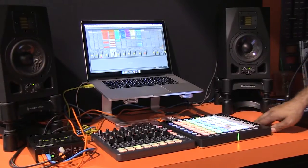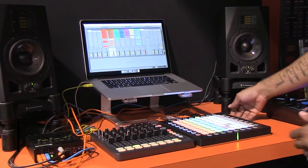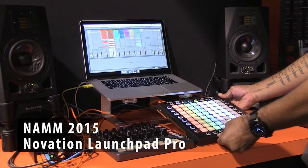Hey everybody, my name is Davius Beck and I'm here to demonstrate some of the new features of our new flagship device, the Launchpad Pro.